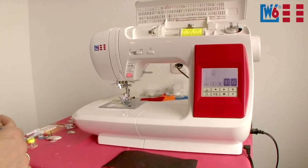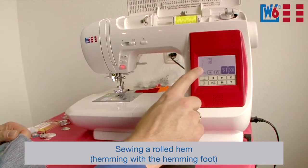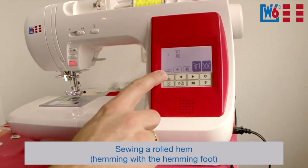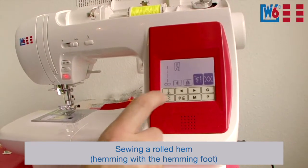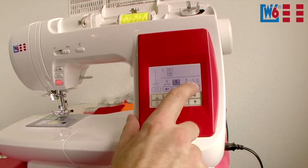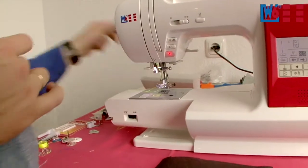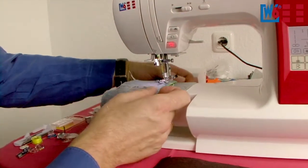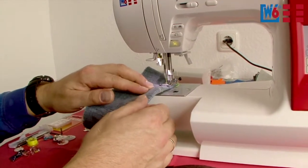Let me first show you what great jean seams the machine can do. Let's select program number one — straight stitch. This is also set automatically or you can set it via the quick select button. We need a different stitch length: the length is pre-programmed at 2.5, but for jean seams use stitch length 4. Then you need the free arm — take off the slide-on table, slide your fabric over the free arm, your trouser leg, and now you're ready to go.